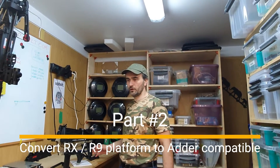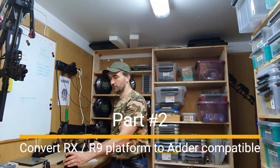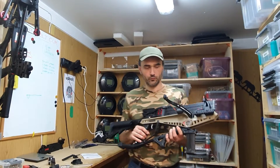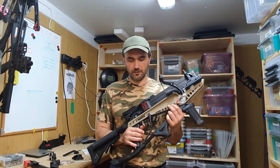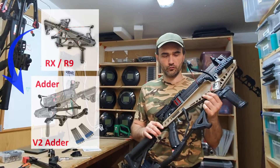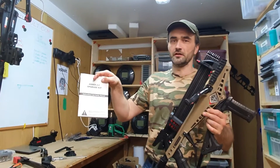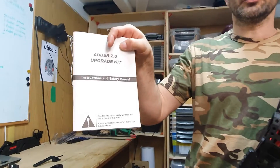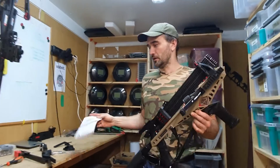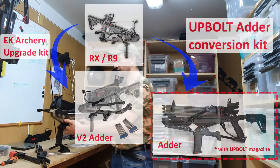Hello guys and welcome back to the Adder Upgrade Series. Last week we reviewed how we can upgrade the RX or R9 crossbow to the Adder Version 2 by using the Adder upgrade kit. Today we're going to talk about conversion — even without the Adder kit, we can make this upgrade to the Adder platform version.